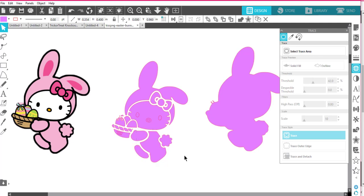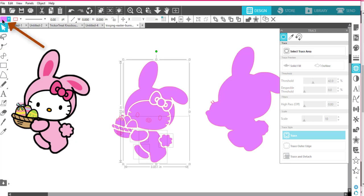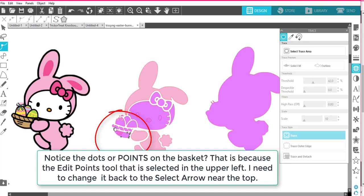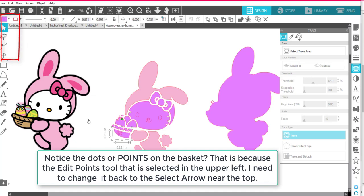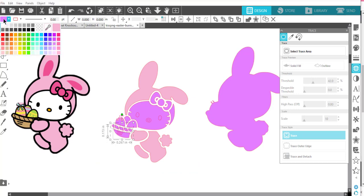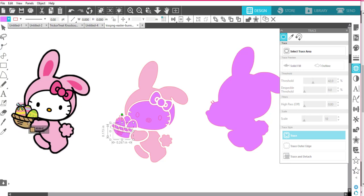Now I'm going to grab some of these things a little bit at a time. I'll grab her hat, hold down my Shift key, and get her arm, her tail, her leg, and her other leg. I'm going to change those to the pink color she is in my sample using the eyedropper tool. Then I'm going to make the basket — hold down Shift and grab each one of these little pieces. I'll change the color of those by coming up to the color swatch and using the eyedropper tool to get the basket color.